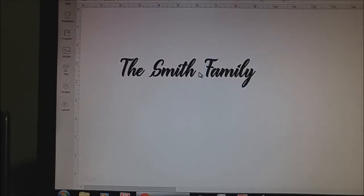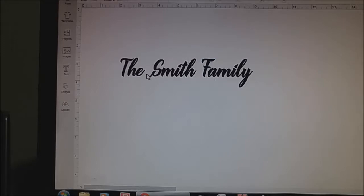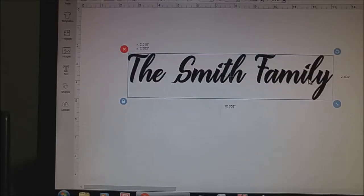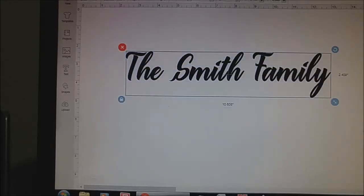Now the spacing between each word is a little bit off, so I'm just going to move the word 'Family' over a little bit, just so that it looks more uniform as well. So now when I put it all together and bring it up bigger, that looks pretty good — it doesn't look all wonky. So now I can just group it all and then attach, and/or weld, so that it can be cut.